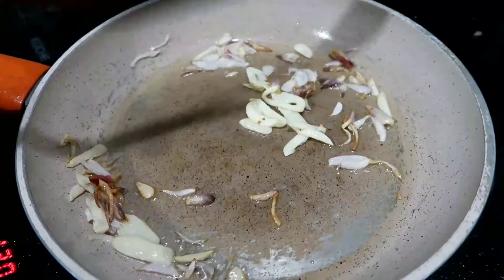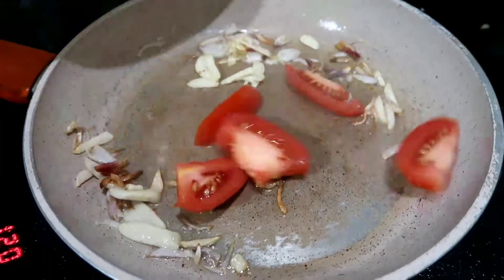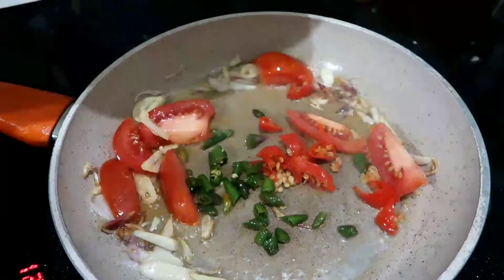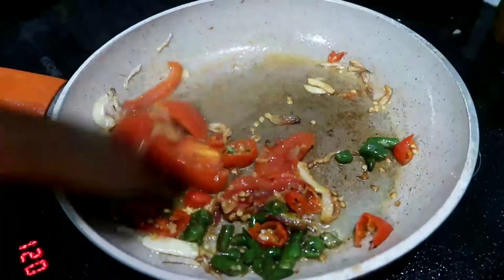Ini udah berubah warna dan udah wangi, harum. Selanjutnya kita masukkan tomatnya. Kemudian kita masukkan cabai hijau dan cabai merahnya. Aduk sampai tomatnya layu.